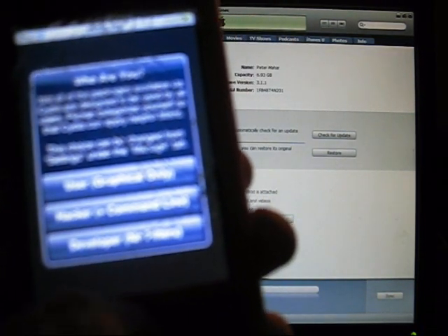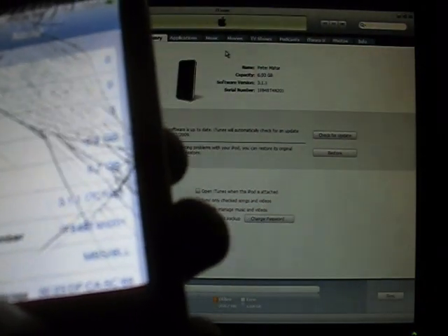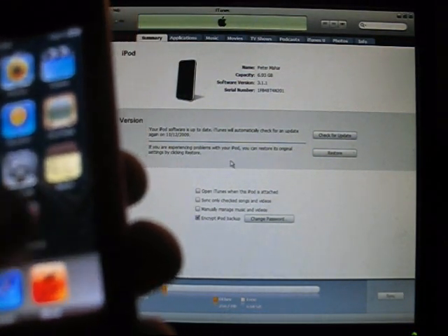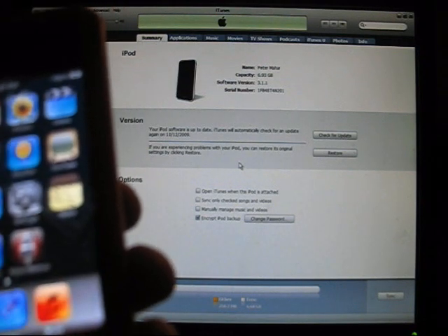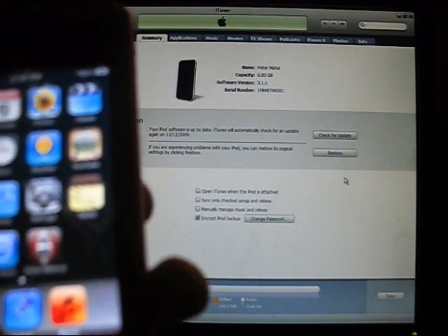Alright, Cydia. Developer. Settings is right here. General. About. 3.1.1, 7C145. Alright, so now, if you've done this correctly, you've jailbroken your 3.1.1 2nd generation iPod Touch or 3GS. I hope this helped. Rate, comment, and subscribe. Thank you.